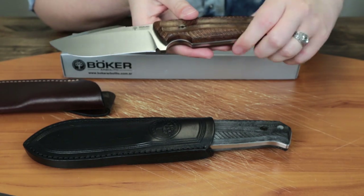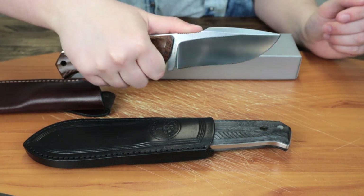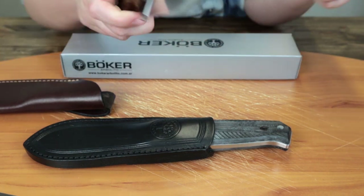These were made in Argentina, so you know you're getting high quality there. It's got a pretty big choil. You could definitely use this for anything at all outdoors, or indoors if you really wanted to.